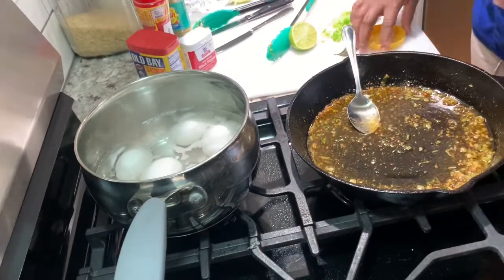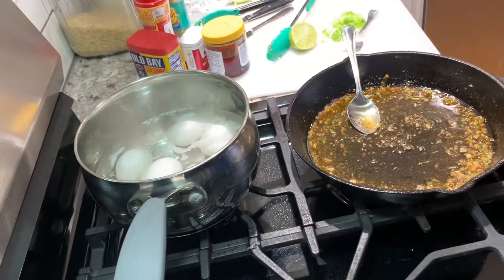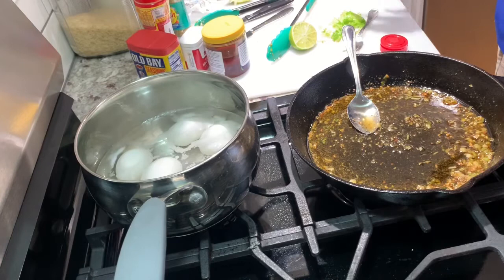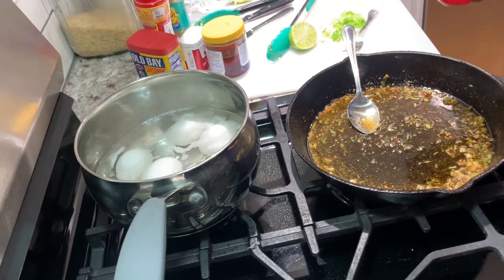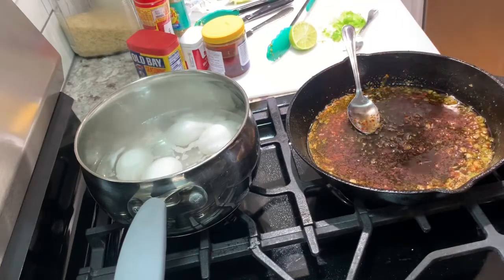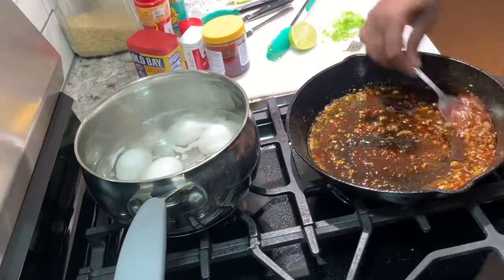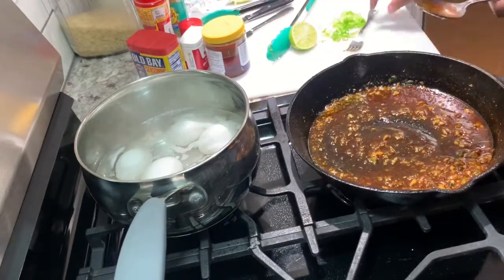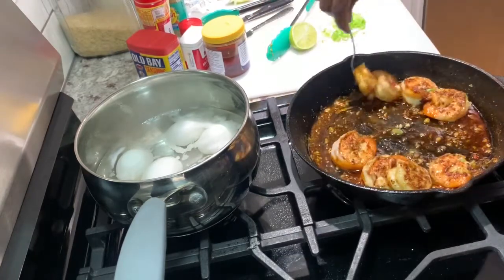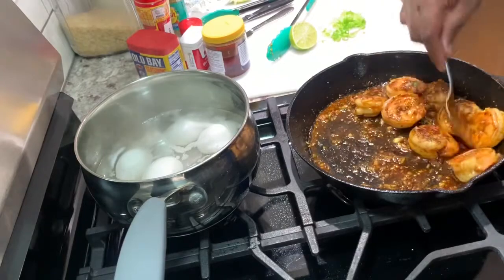I'm still looking for this paprika — what did I do with it? Oh, here it go right here — a little smoked paprika. I'm gonna add that. It's not open, so I'm gonna open this up and add a little smoked paprika. This has got a little kick to it, just a little bit, not too much. Look at this mixture over here — oh yeah! Now I'm gonna add the shrimp back to the pan. Look at that! Stir it up. Look at those — we gotta get into it honey, look at that!